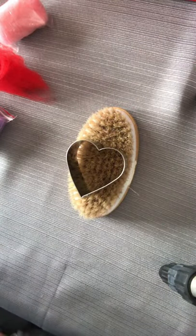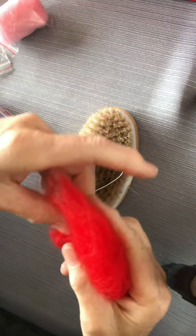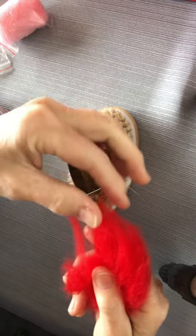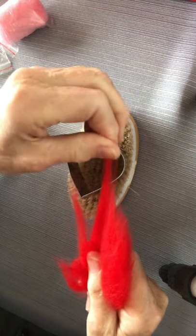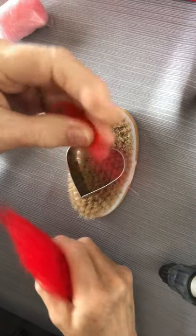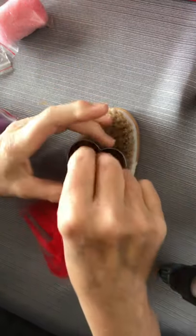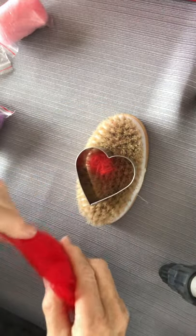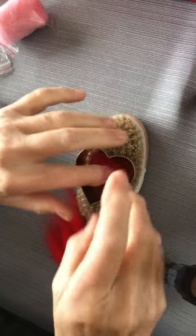How I usually build up a project is to do a little at a time, because it's easier that way. I'll take some wool like this, bunch it up, and put it right in there.